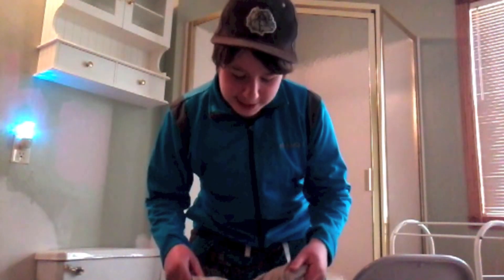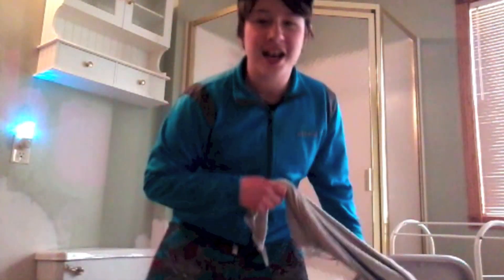Another way to make a supersonic whip is actually with a wet towel. I have a towel here and I got it wet. You just kind of go like this. Through the camera it's really hard to hear the sonic boom but it does make a nice snapping noise. That was actually a pretty good one. Best thing about this is now my arm is really wet.